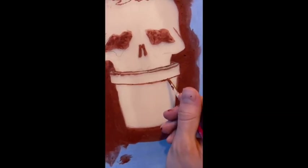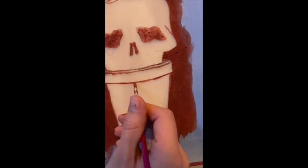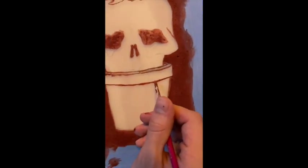Here you can see me going over the small detail lines of my piece, and once I'm done it should look a little something like this.